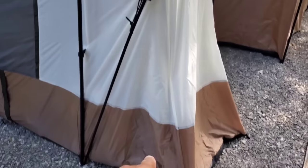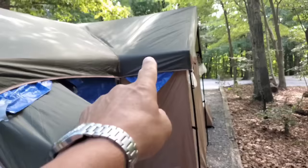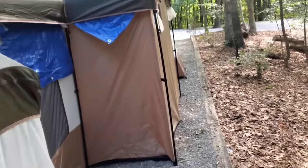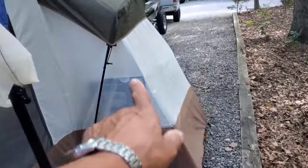This is the closet — one of the closets on this thing. That's the bathroom, or they call it a shower. We use it as a bathroom. And on this side is the other closet.